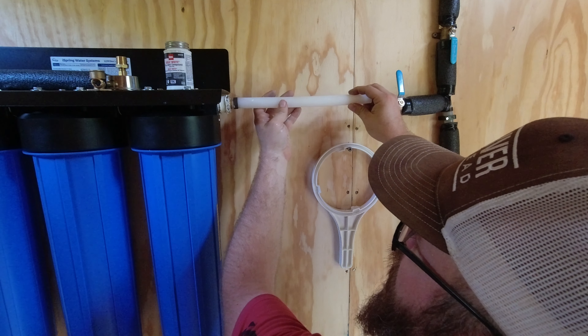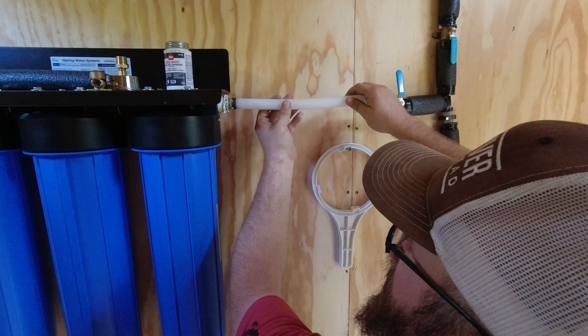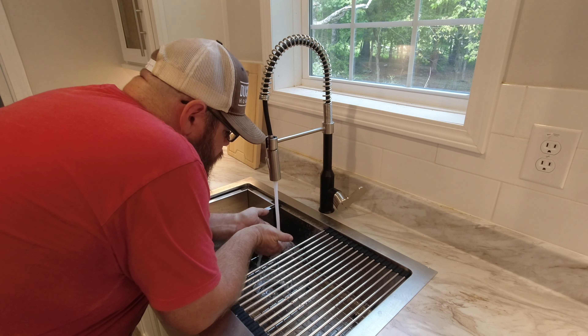Welcome back, I'm Brian and this is Duck River Homestead. Today we are installing a whole house — or should I say a whole homestead — water filtration system.